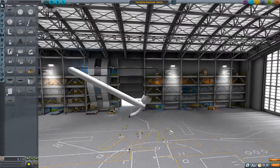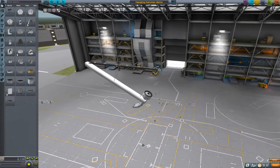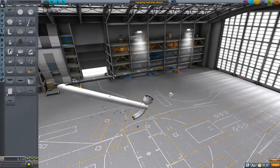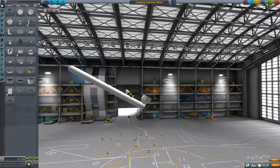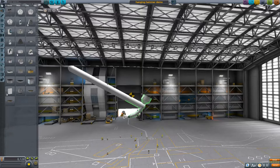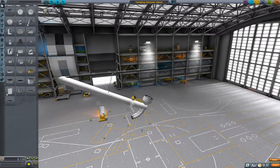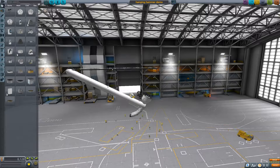So this being a physics problem, of course I recreated it in Kerbal Space Program. The main reason I did this is because Kerbal Space Program has this nice little tool right here that lets you show the center of mass of an object, or an entire assembly. Now that we have the center of mass visualized, it is pretty easy to tell why it balances so easily with the center of mass so far below the support point.